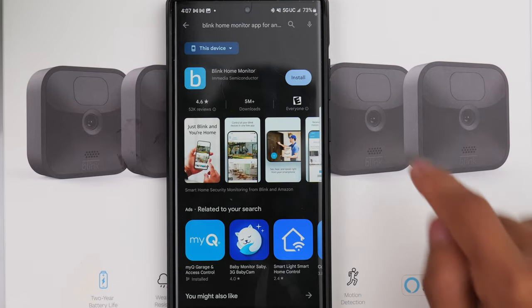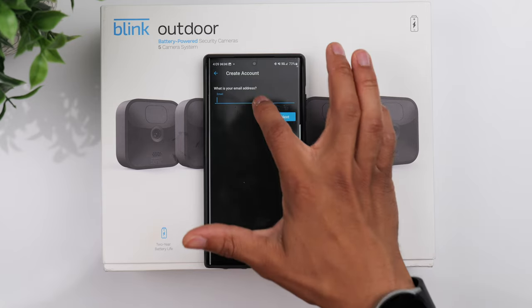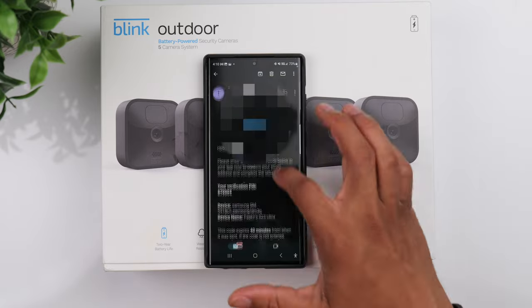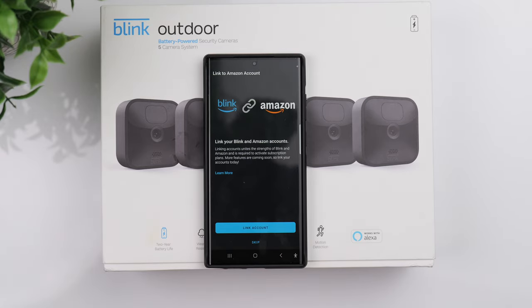First, you want to download the Blink Home Monitor app. After that, follow the steps to create an account — pretty standard procedures. You'll put in your email, create a password, verify your email as well as your phone number. From there it'll ask if you want to link your Blink account to your Amazon account. You'll need to complete this step if you plan to sign up for a Blink monthly subscription, otherwise you can skip it.